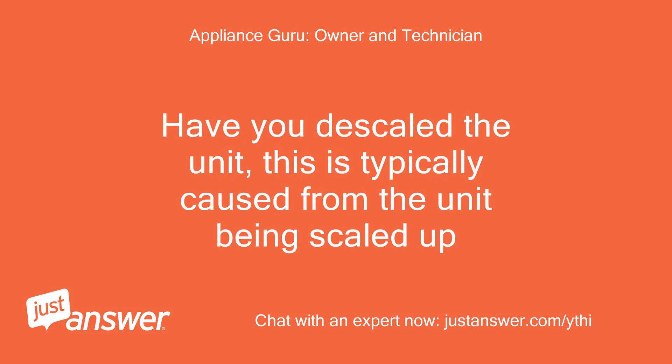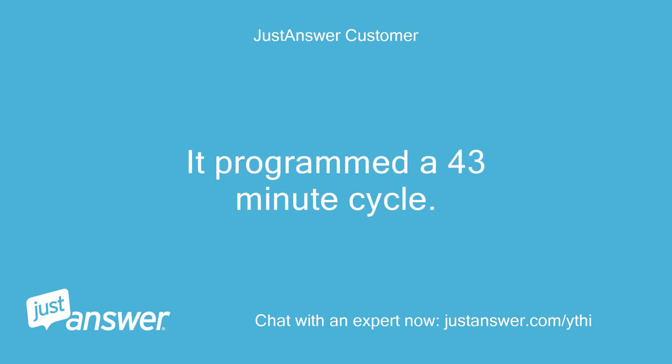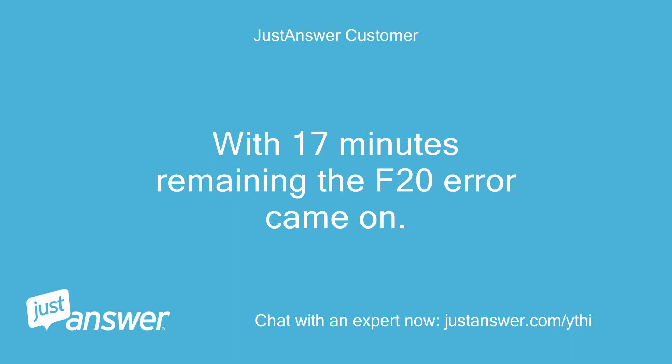Have you descaled the unit? This is typically caused from the unit being scaled up. I just tried to descale — it programmed a 43-minute cycle, and with 17 minutes remaining the F20 error came on.